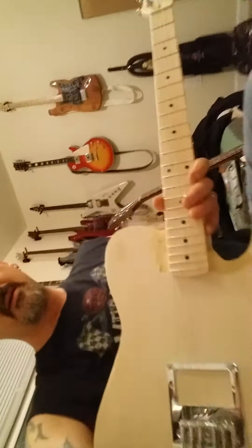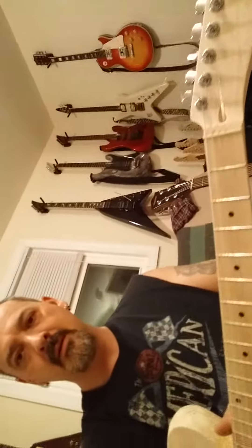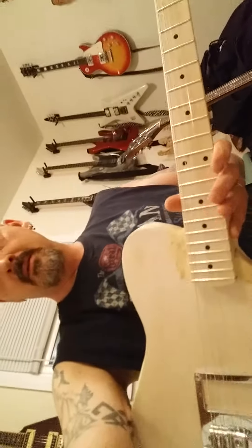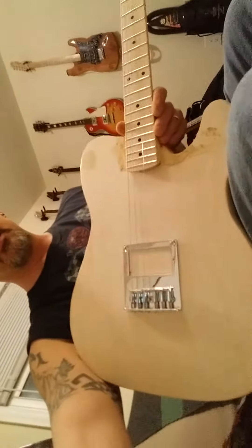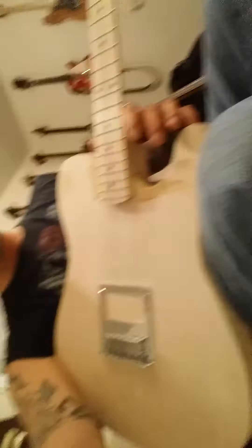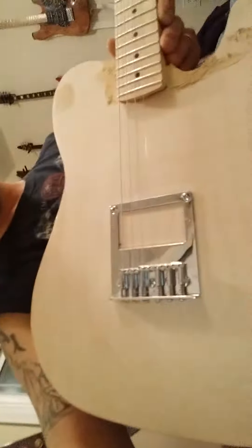This is the Telecaster that I'm making. Got the neck yesterday, had tuners I put on it. I got some strings just on it to flex it up a little bit. There's some sanding, some touch-up work on it. I'm putting a humbucker in it, just to be a little different.